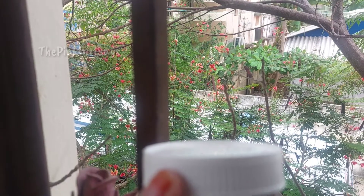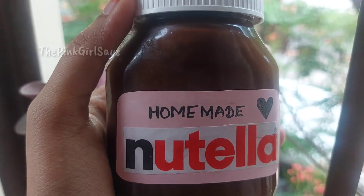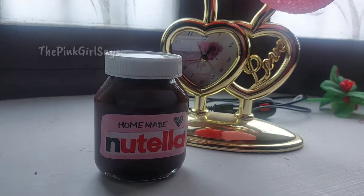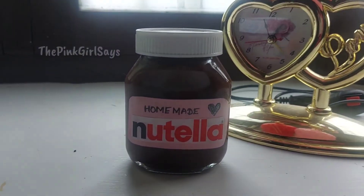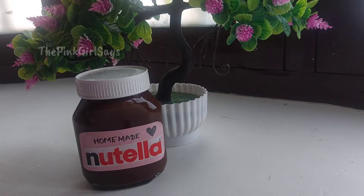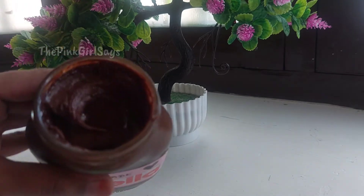We have a very good recipe. This is a homemade Nutella. It is very easy to make. This is the best chocolate almond spread. I will make a recipe for the Nutella. This is how we make a homemade Nutella. Follow the steps.